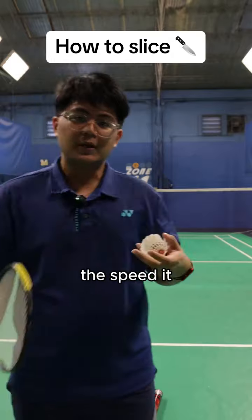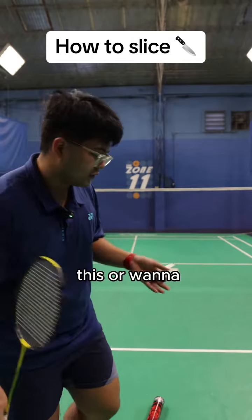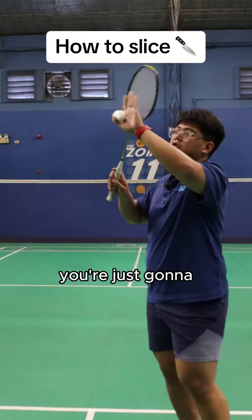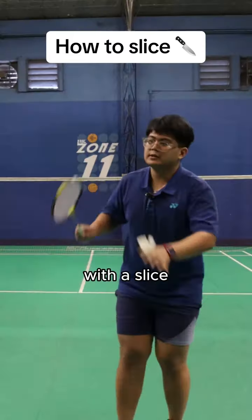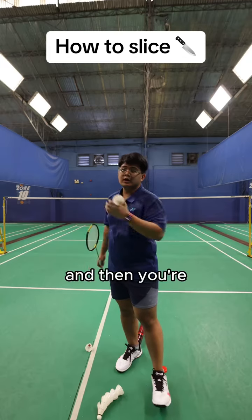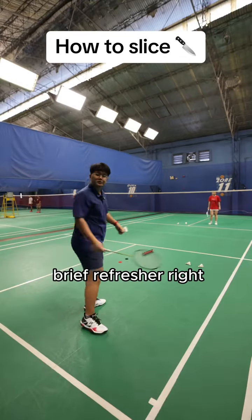By slicing, you're either reducing the speed or changing direction, which is more common. People use this shot because it includes deception. Normally when you play a cross drop you're showing your racket face at the last moment, but with a slice you're able to show a faster racket action, making the opponent think you're playing a smash, then deceiving them with direction into a sudden slow shot.